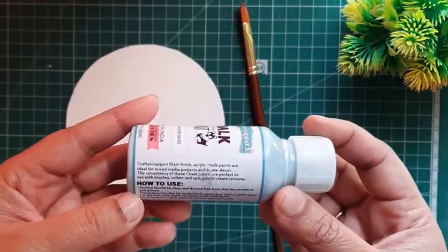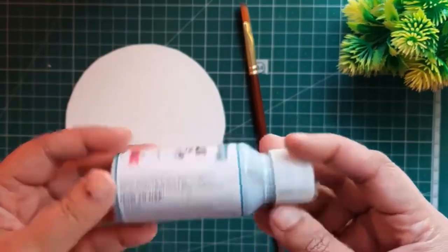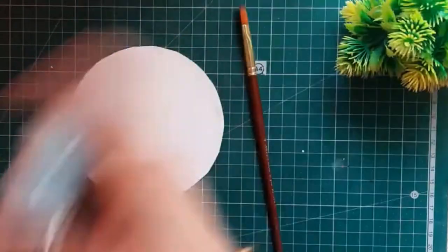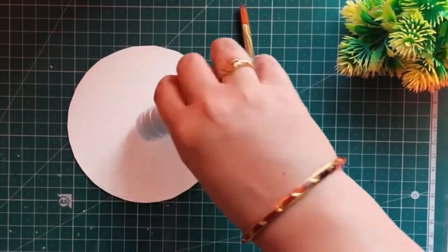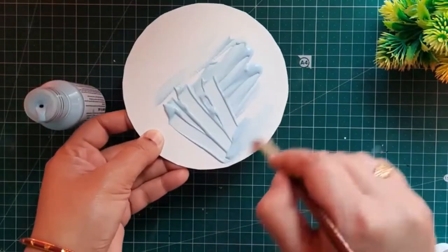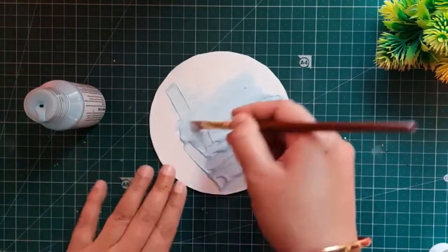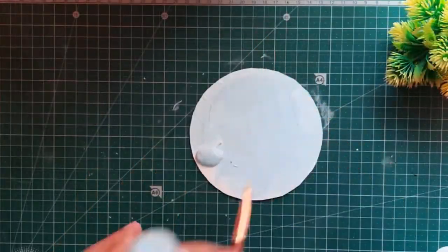mixed media projects and home decor. The consistency of these chalk paints is perfect to use with brushes, rollers, and sponges. It's also used to create textures. It can be used on wood, glass, paper, metal, and many other materials.